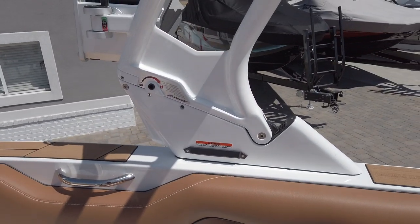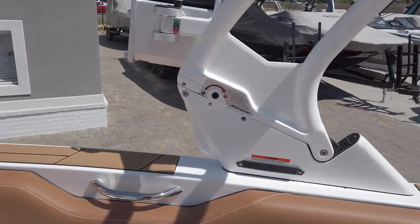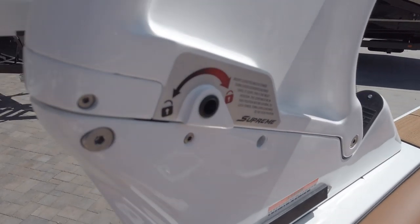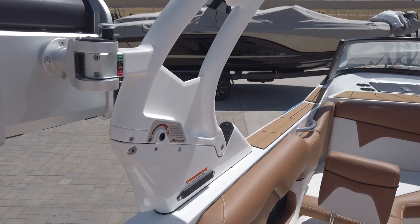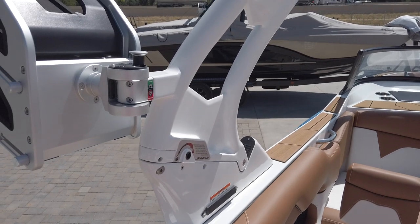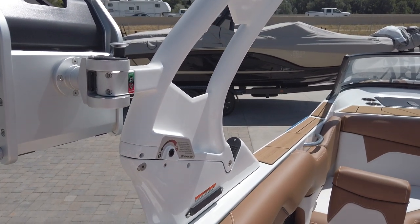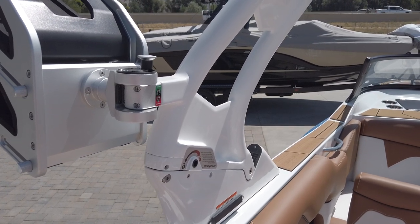This ZS is also equipped with the new F-Series tower that's brand new for 2020. It's super easy folding — just a quick cam lock right here with a three-quarter turn, and the entire tower is weight assisted so you can move it up and down with just one hand. It folds forward into a really sleek design that makes it easy to get in and out of a garage, and it drops really low.